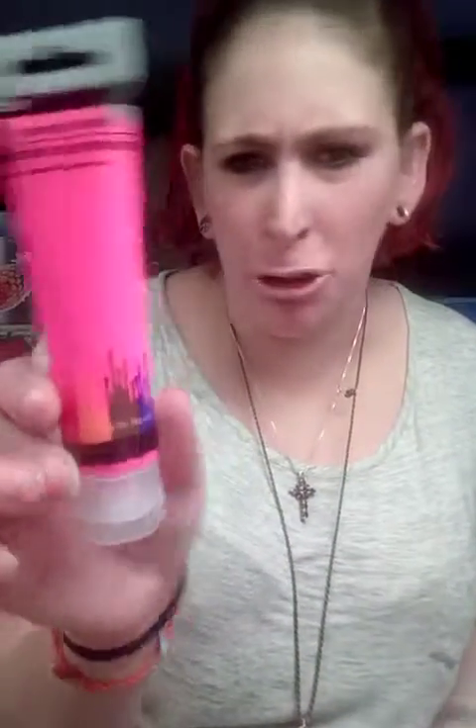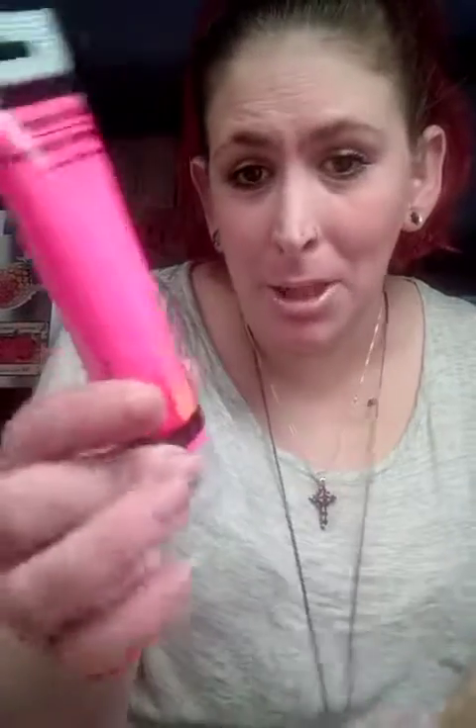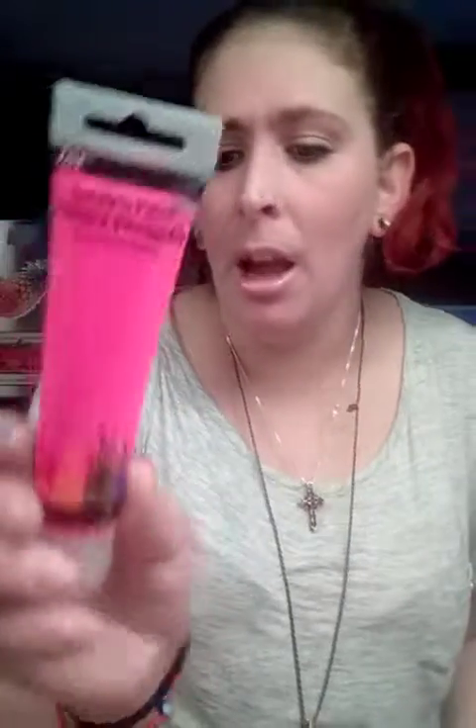I got glue sticks and 80 paper clips to make cute little tags. I also got this little paint — I'm not sure it's any good, but we'll try. It's just a hot pink. They also had a blue but I didn't buy it because I wasn't sure if I'd use it.